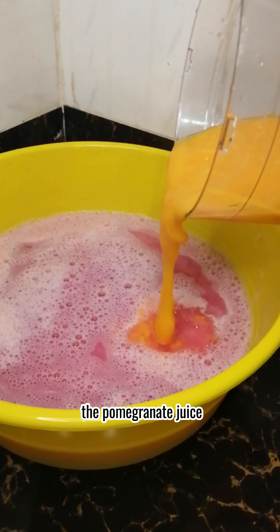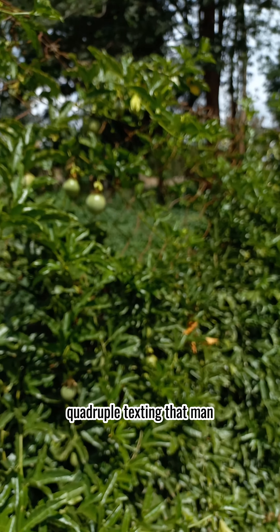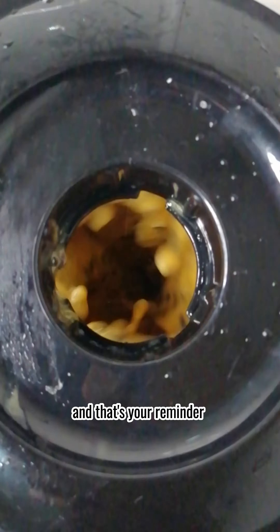Mix it in with the pomegranate juice. I found these passion fruits in the farm, like how you found yourself being ignored even after quadruple texting that man. As I was filming, the karma from me roasting you guys eventually circled back and this happened. And that's your reminder to use protection.